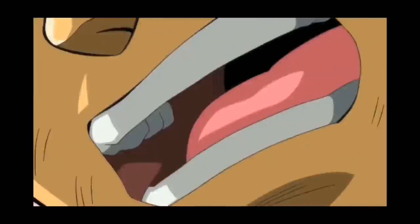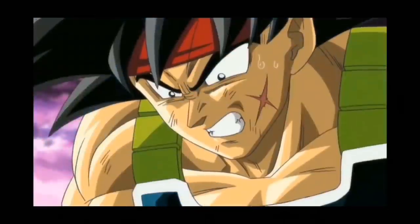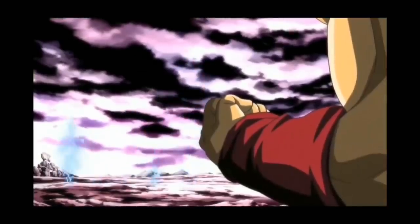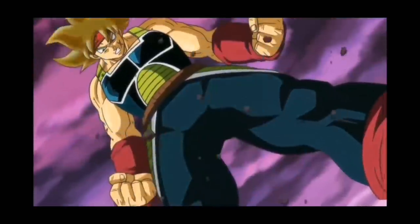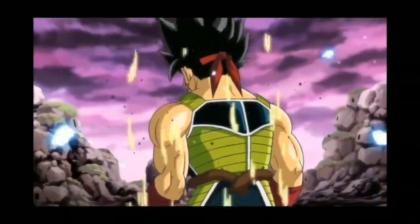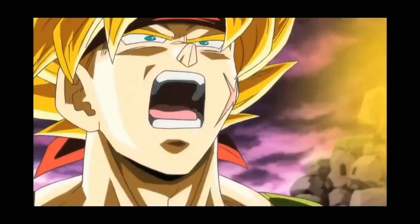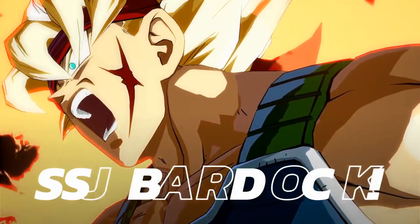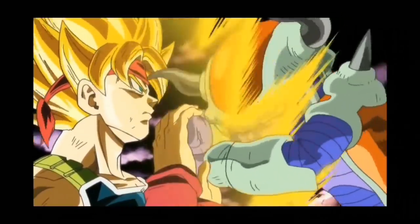Although Bardock does have a harsh side and will take out his foes without a moment's notice, he is a bit more refined than many others of his race, being shown to be more calm and contemplative than what's normal. He's also gone as far as actually saving some of his comrades, which is a rare act for Saiyans, and this has garnered him much respect from many of the other lower class. Yet despite his relatively calm demeanor, he does have a strong sense of pride, being the only one of his race — including King Vegeta — that showed himself willing to rebel against Frieza. This verified and cemented the fact that he was famous for his bravery among all the Saiyan warriors.